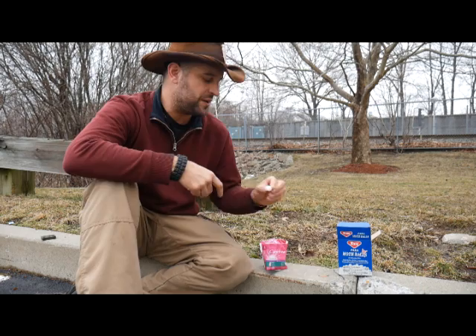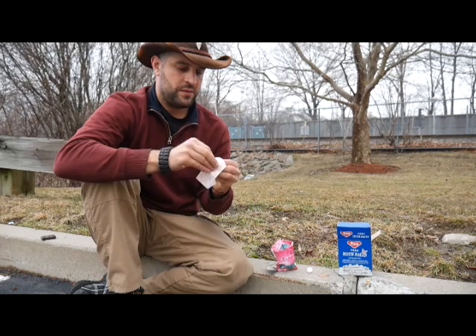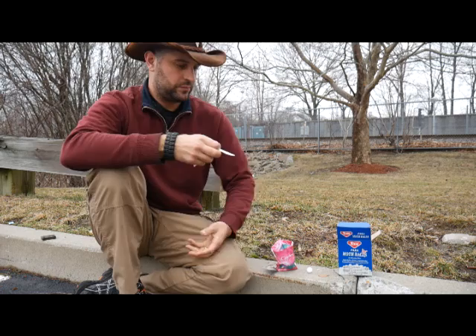I've played around with all kinds of things and this is what I came up with to get it to work: one mothball, one panty liner. I'm going to open this up, get rid of the wrapper. We're also going to take the adhesive part off the bottom and get rid of that too.